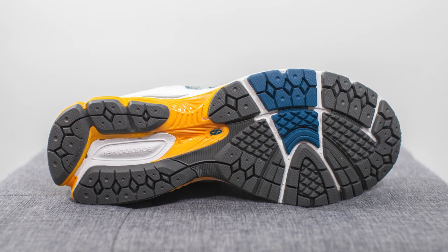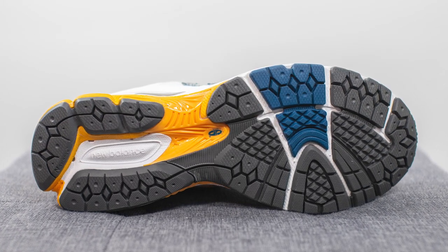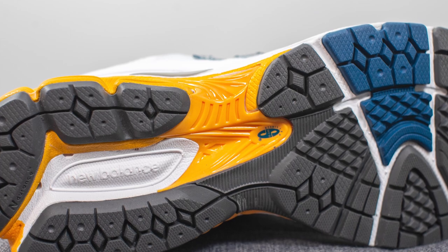Turning the shoe over to the bottom, the outsole is constructed out of black and blue colored rubber. There are flex grooves on the forefoot for added flexibility, and in the middle the yellow hit is New Balance's Stability Web technology, which helps with torsional rigidity and midfoot support.